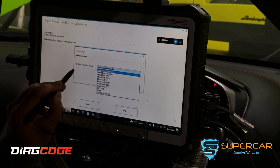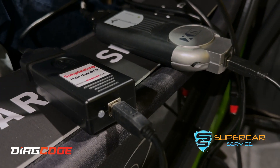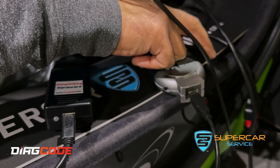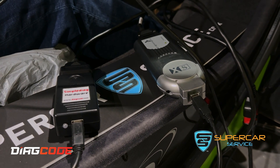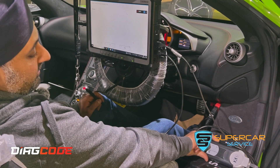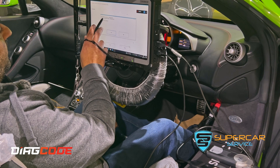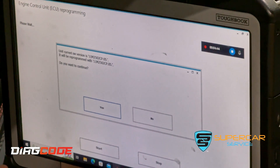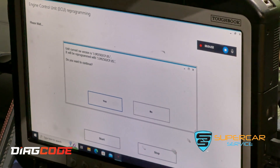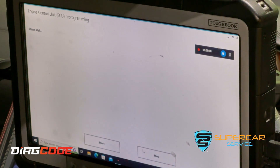We're going to select our programming device, which is a J2534 pass-through — that's the access device. We can now see the LED flashing, which means it's communicating with the ECU and establishing a dialogue. The current software version is shown on screen. We're programming it with the same software version, which must be the latest, but it will be a clean file — without the mapping adjustments — because we're trying to put the ECU back into a stock factory state.